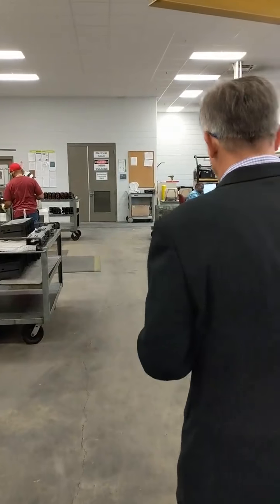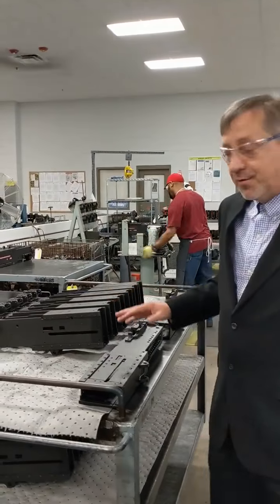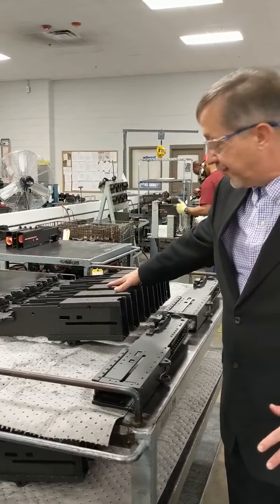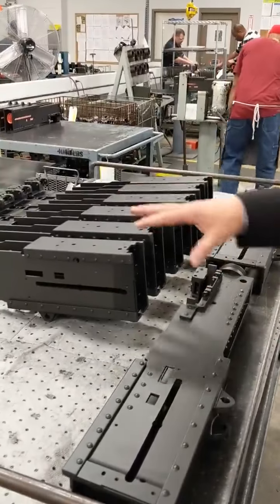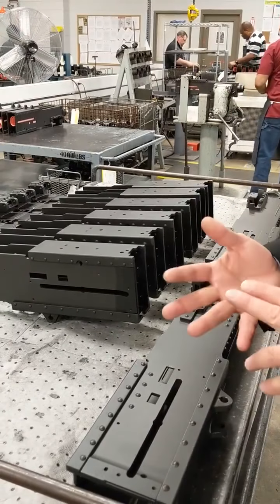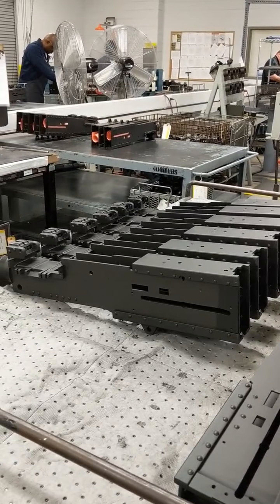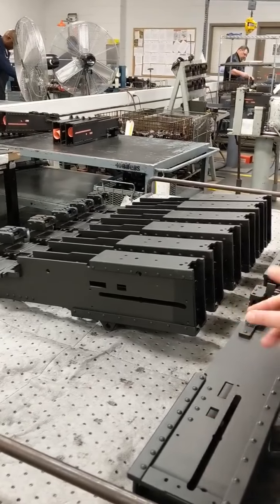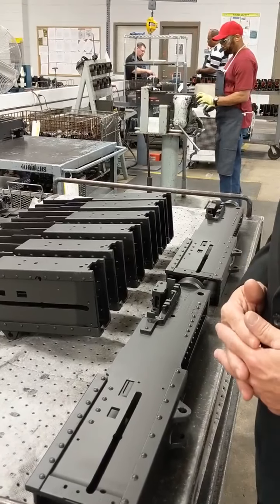We're going to take a look at our assembly station. Here we have what we call the bare bone receiver with no assemblies or any part attached to it. It's already gone through inspection, machining, cleaning, blasting, and plating. Now it's ready for all the sub-assemblies you've seen prior to be assembled into the weapon to make the end item.